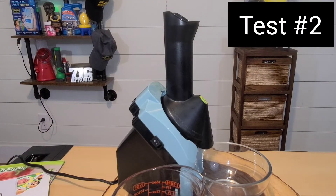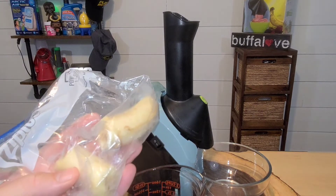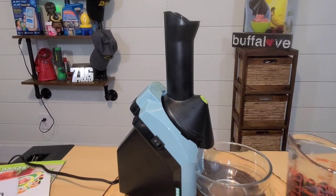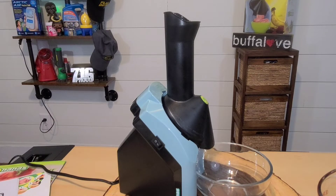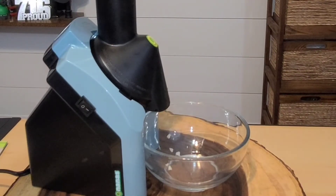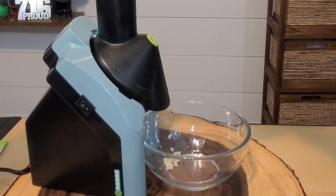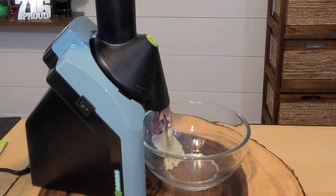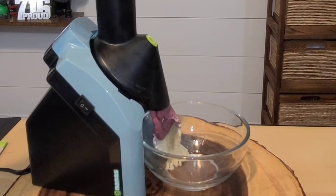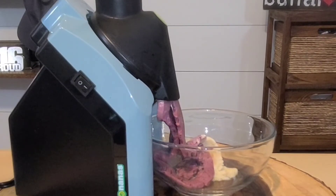This time I wanted to give you a sideways view of the Yonanas as the ice cream material comes out. As I've been using this more and more, I've learned that I should be freezing half bananas instead of whole bananas just so they fit down the chute. I've actually broken all the remaining bananas that I have. Now we're going to make some frozen blueberries in with our bananas. Let's get the machine on, get our banana in, push the plunger down, and add some blueberries in there. It's best to leave the machine on as you're doing this so it keeps a consistent mixture.